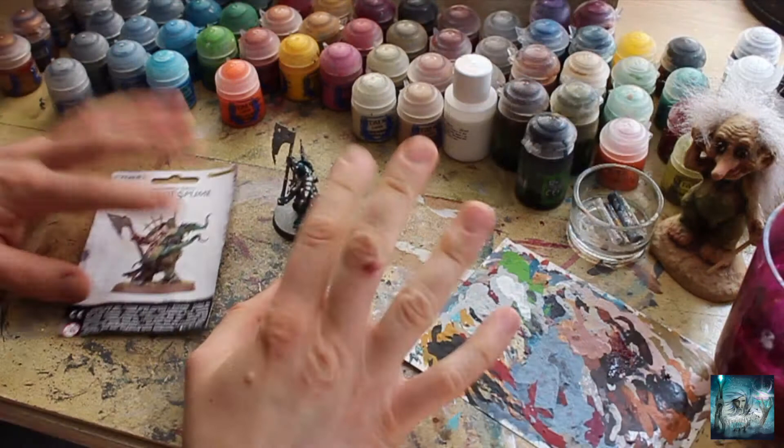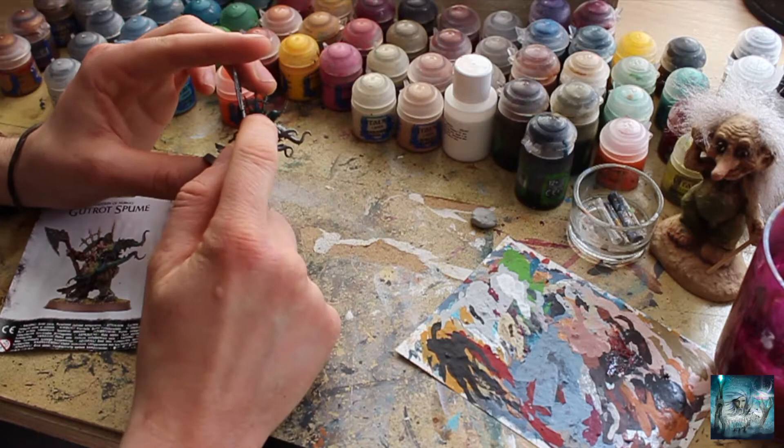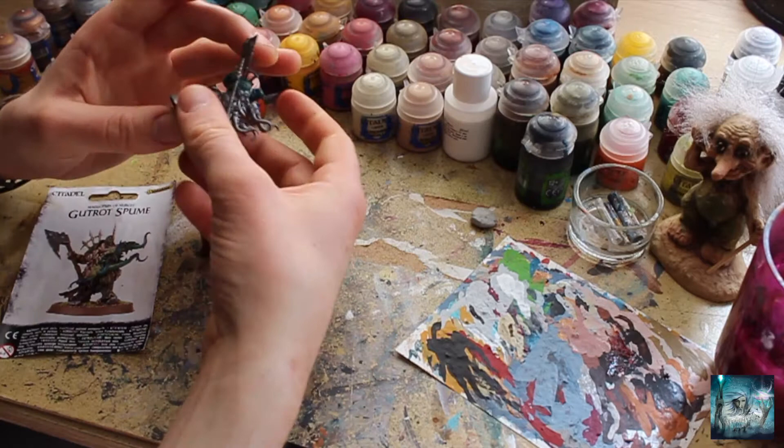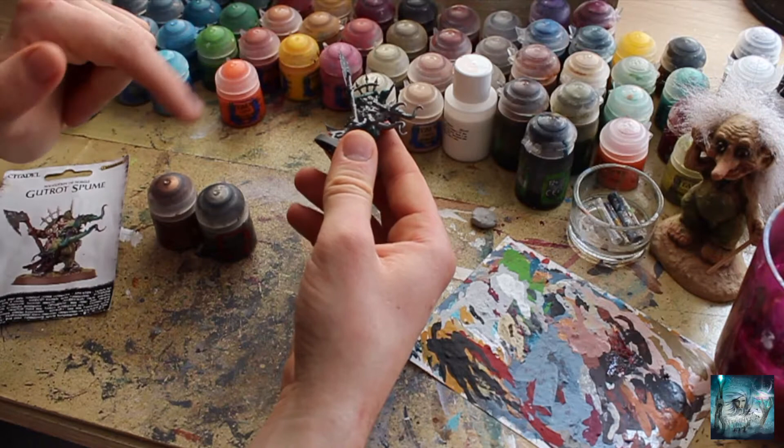I'm going to show you what paints we need. We're going to need Balthazar Gold - this is for all the ornate pieces of metallics, the shoulder pad, the horn on his face, the little trio of plates, and the fly emblem on his gauntlet. Then we're going to need Lead Belcher - this is for the axe, chainmail, the rings, hooks and all those metal bits.